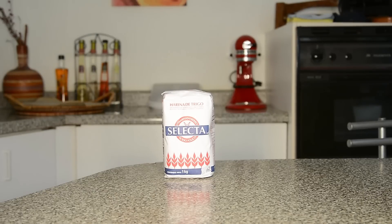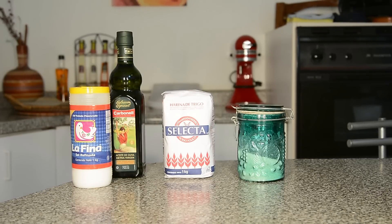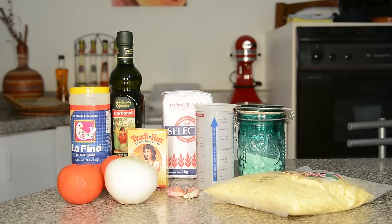We're going to need flour, olive oil, salt, sugar, water, yeast, tomatoes, onion, garlic, and cheese.